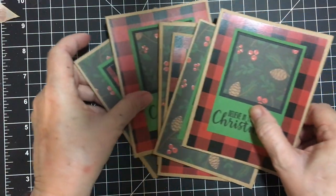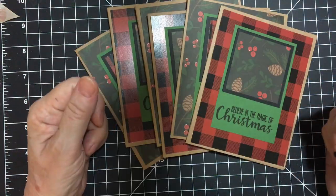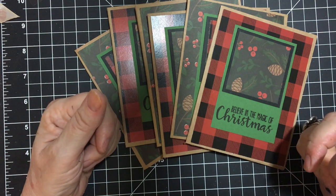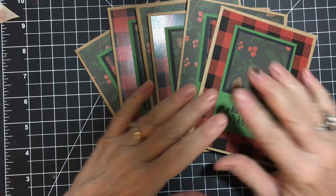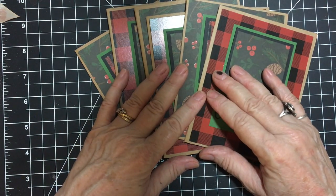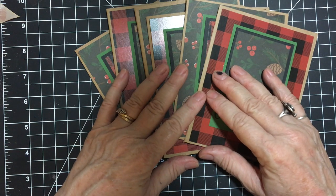And these are my cards. As I pointed out earlier, there are several other collaborators that have joined this year and I'd love for you to go see what they made and give them some love. Thank you so much for joining me and have a wonderful day. Bye bye.